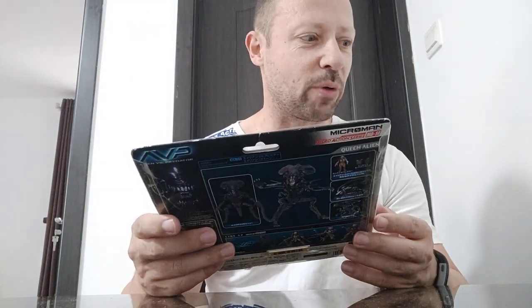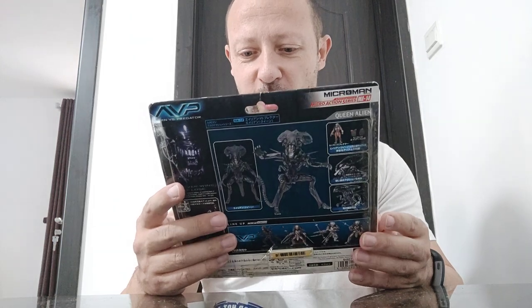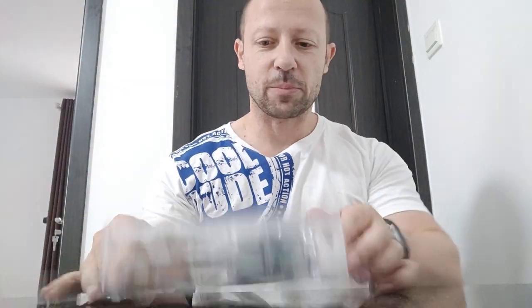I will compare it with some 1/18 scale stuff in a moment. On the back it's in Japanese. It does say: deep below the Antarctic surface, an unwilling team of explorers become sacrificial bait caught in a battle between the Predators and the aliens. Whoever wins, we lose. And then it shows you some of their other 1/18 scale stuff there.